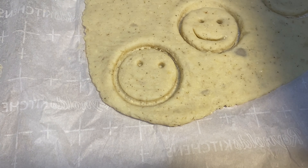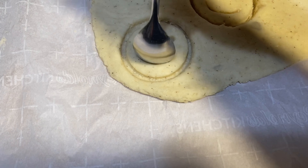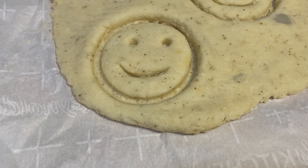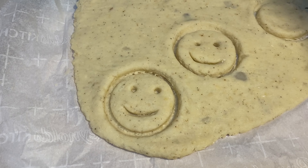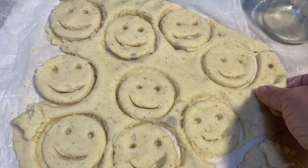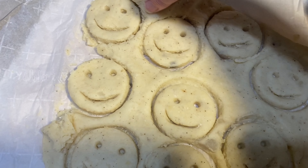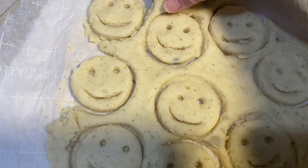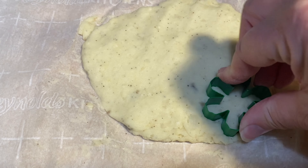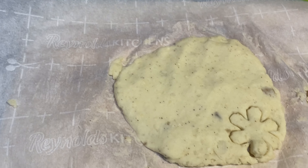Then we're going to take our spoon and form a nice little smiley face — and that's all there is to it. After we've made all our dough into smiley faces, we gather up the leftover dough, re-roll it, and cut it into shapes using cookie cutters. We have a fun little flowery cookie cutter and also a snowman cookie cutter.